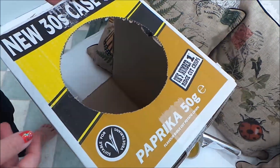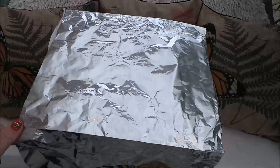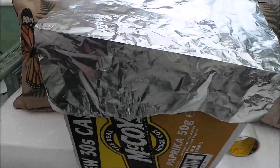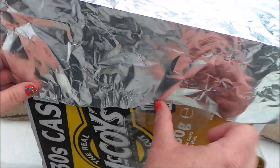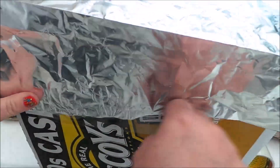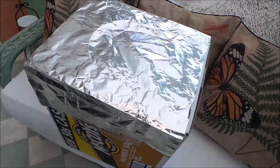I'm going to use some foil — just put the foil over the hole that I've made. We need to stick some sellotape on the side just to keep that in place. Then just turn the box around and stick it to the other side.